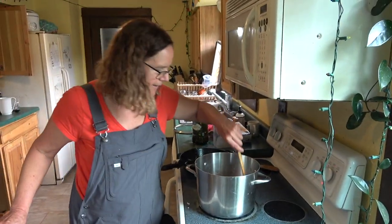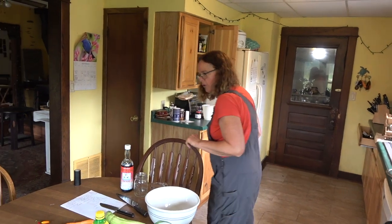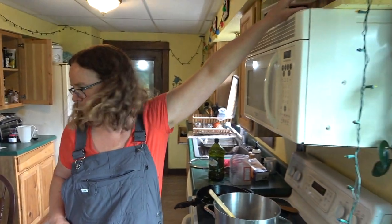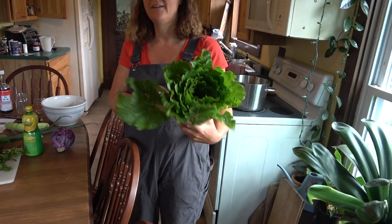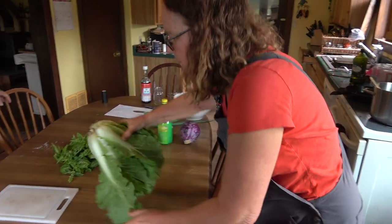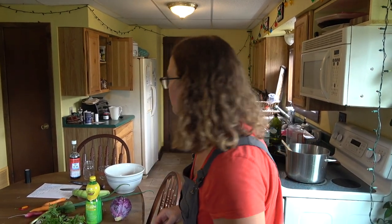We're going to turn our attention to the salad because the soup is going to need to simmer for a while. We need another cutting board and we're going to start with this — Chinese cabbage. This is an excellent vegetable; it stays alive in the fridge for probably a month and a half. You use it all up and then you come back a month and a half later and it's like, oh, still good.